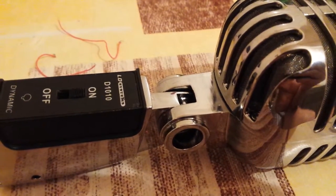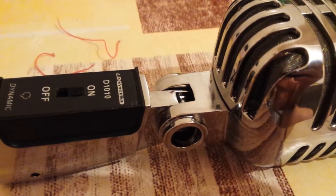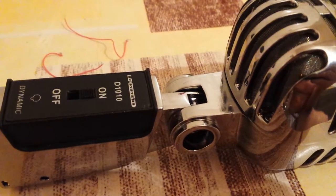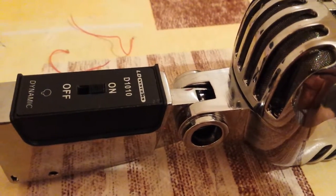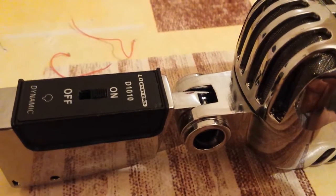Hello YouTubers. I'm making a short video on how to open up the Dynamic D1010 microphone.